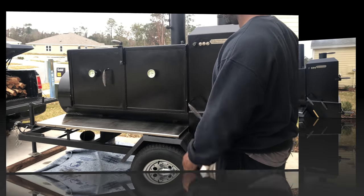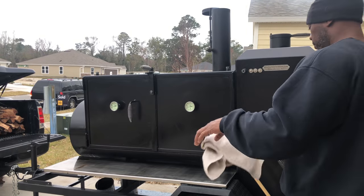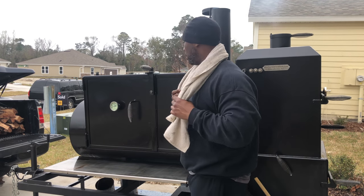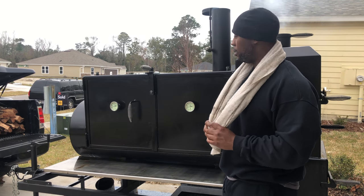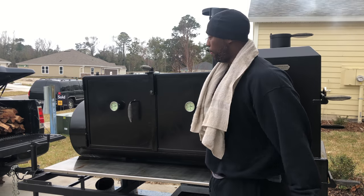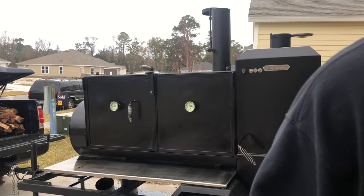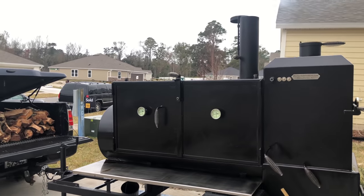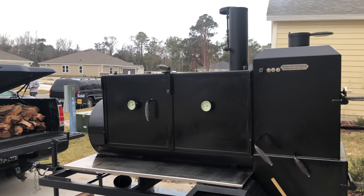Hold on - sorry about that y'all, I got a phone call while I was on. That was Smitty calling me, he just pulled up. Let me show y'all my wood on the back of the truck. I got some pecan today y'all. They didn't have any chairs though, so I'm hot about that.